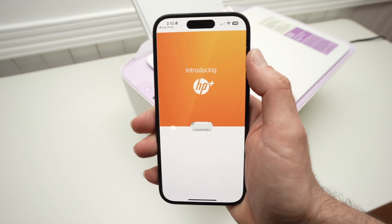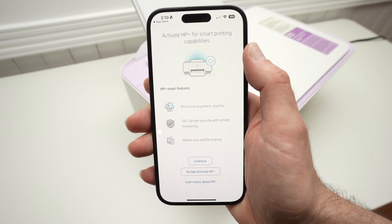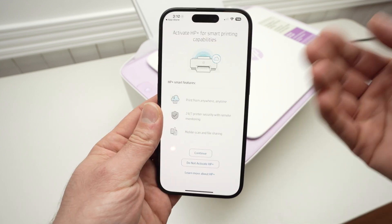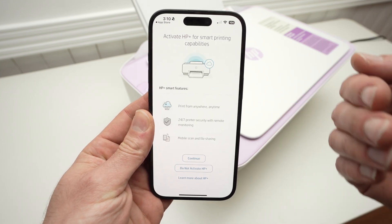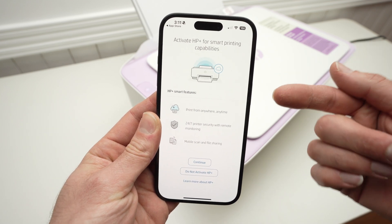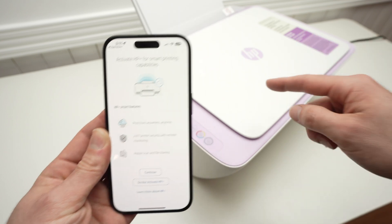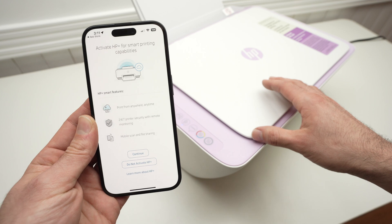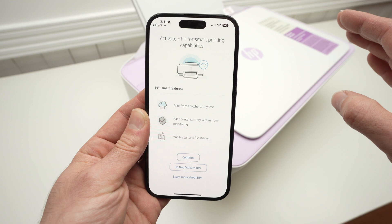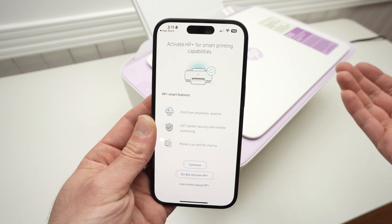Now HP will try to sell you their subscription service called HP Plus, or HP Instant Ink Ready — that's the same thing. This is really up to you, but in my opinion it's not worth it. Once you've subscribed to HP Plus or HP Instant Ink, you won't be able to use any third-party ink cartridges with this printer. They will lock you, and even after you unsubscribe, force you to use only HP-branded cartridges, which is a big downside.